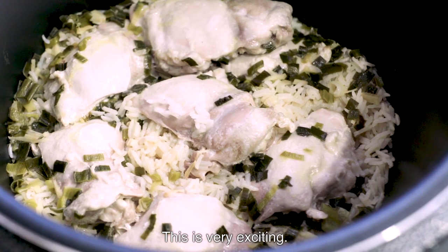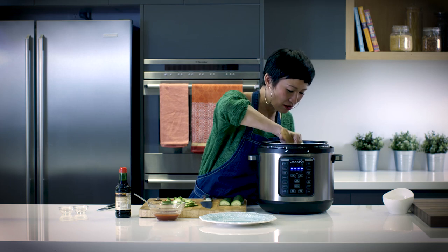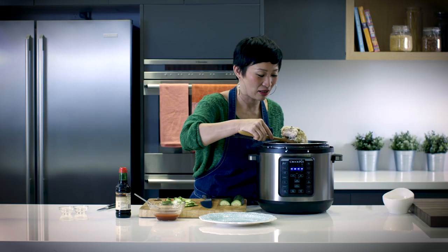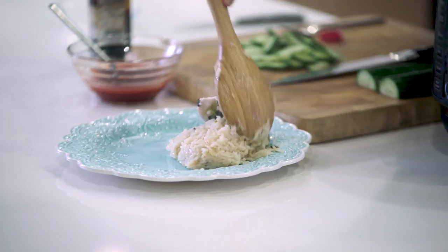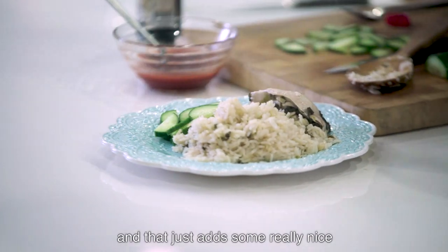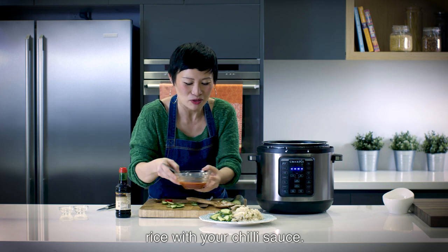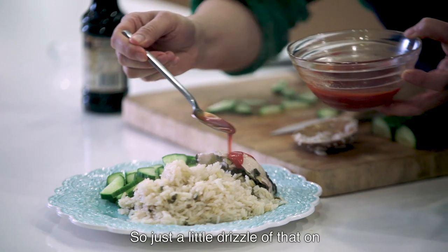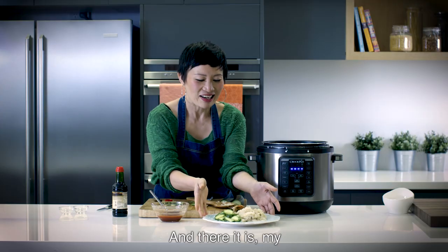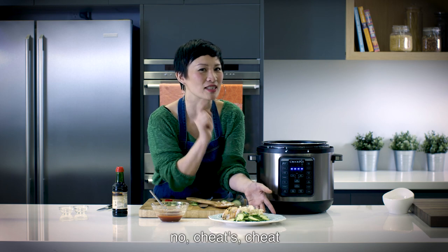Let's have a look at what's inside — this is very exciting. I'm going to dish this up now. It's come out perfectly. And that's the thing about the Express Crock: if you follow the recipe, it will always turn out perfectly. Pop the cucumber on the side — it adds some really nice refreshing crunchy bits as you have the chicken rice with your chilli sauce. Just a little drizzle of that on the chicken, then a little bit of kecap manis, which is a very Malaysian thing. And there it is — my Express Crock Cheats Hainanese chicken rice.